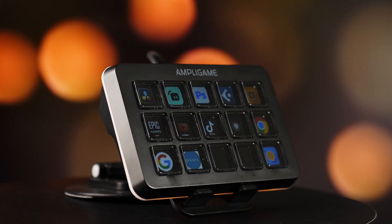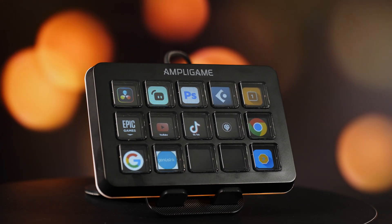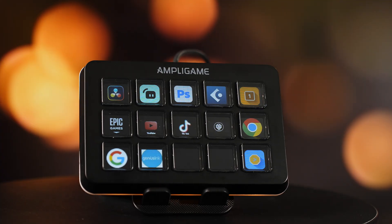For the price the D6 is at, it gives you most of what the more expensive stream decks offer, minus a few small things. If you're streaming, editing, or just want better control of your workflow, it's definitely worth checking out. Drop a comment if you're thinking about buying one or already have one. Links are in the description — no extra cost to you, but it helps the channel.